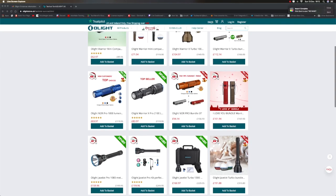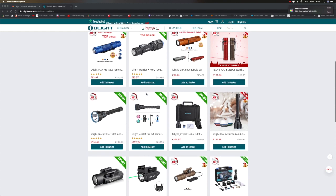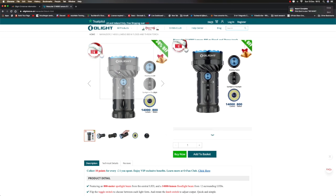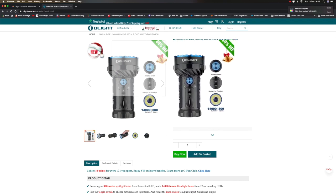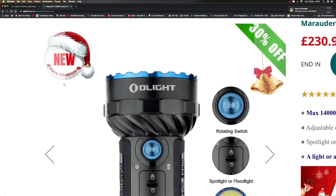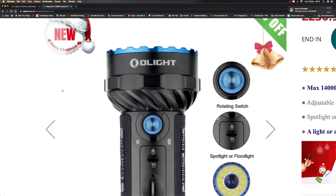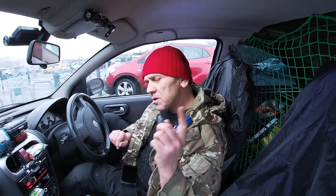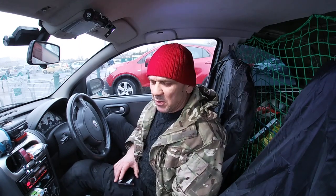I've got to admit, I had a good browse of their website and there is one torch I want on there — I would give up smoking for it. It's like 400-odd quid. Yes, big boy, that's the big boy. But in the meantime I've got this one.